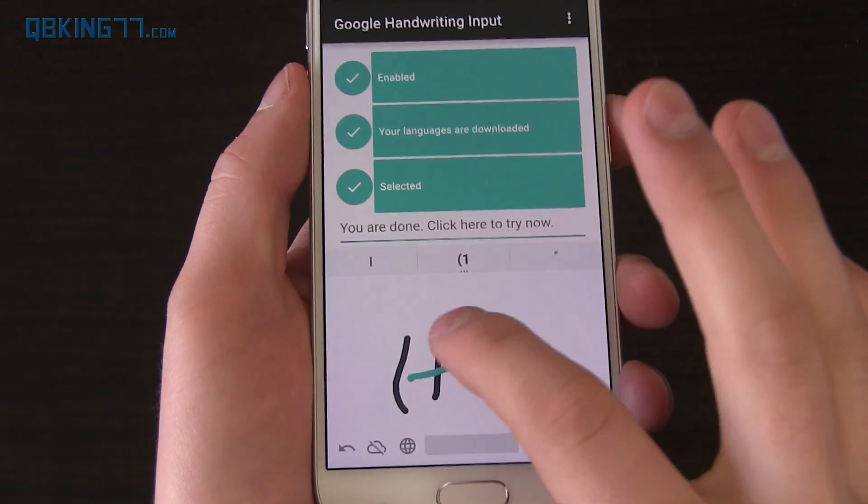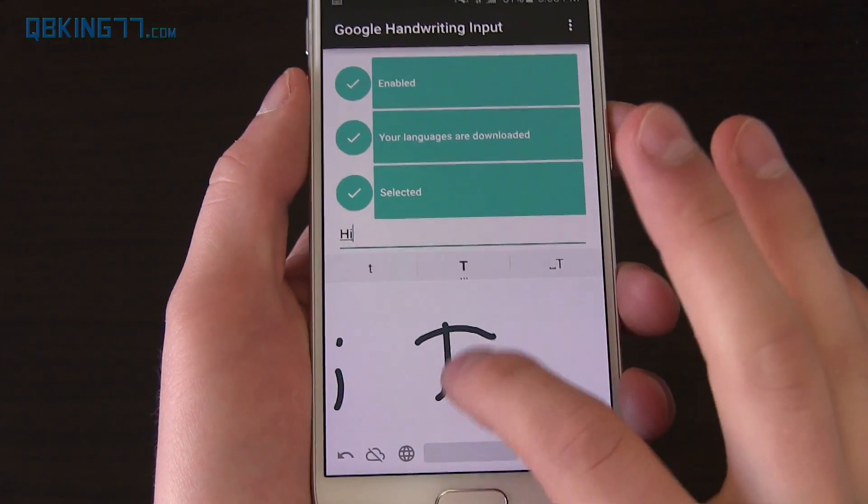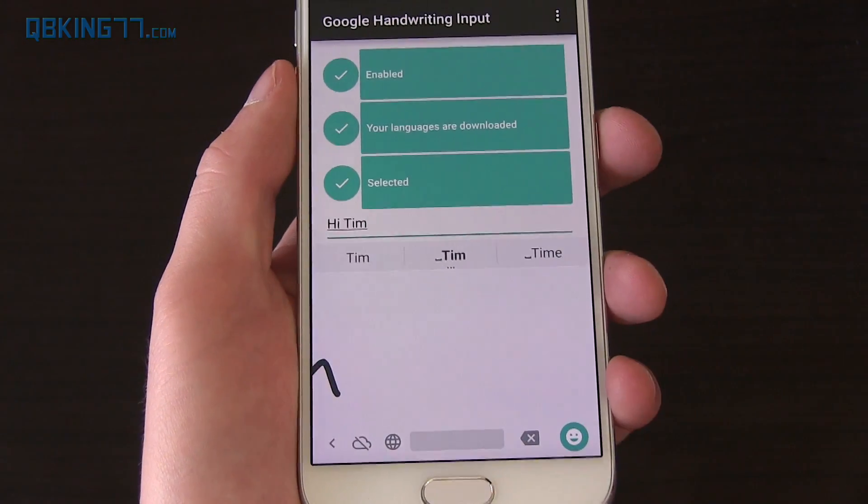I mean, it's just a light theme. If you want to say 'Hi Tim' — and there you go.